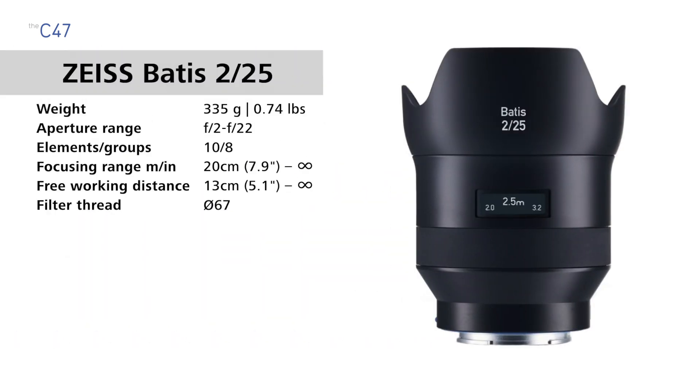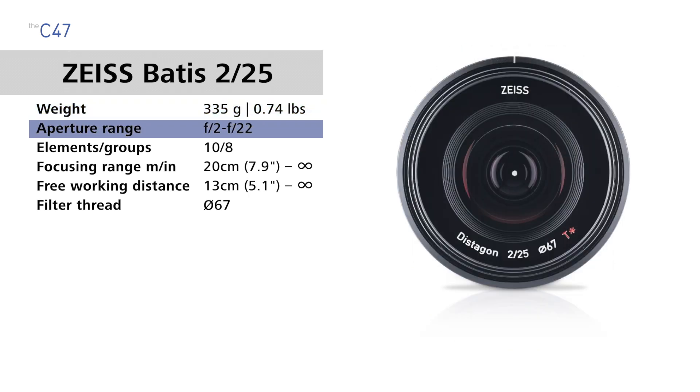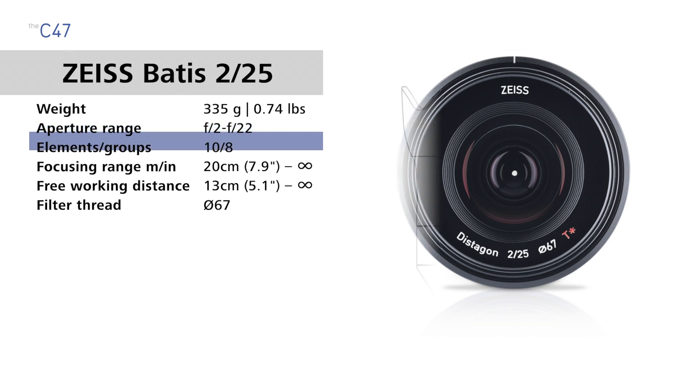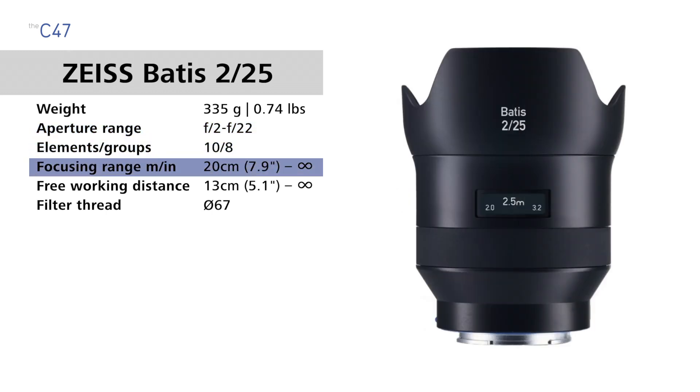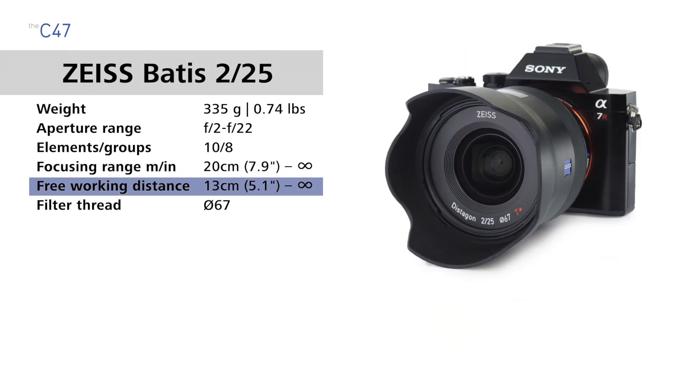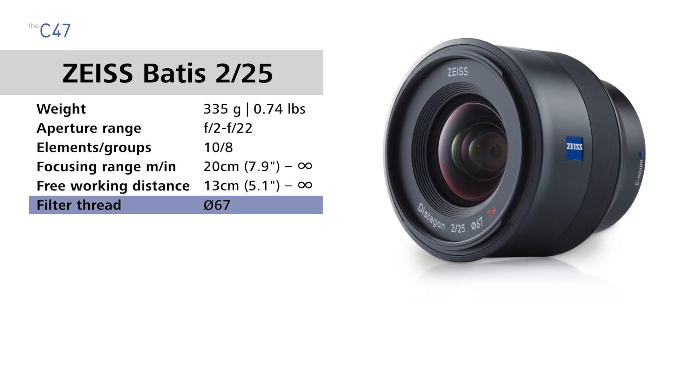The Batis 25mm weighs 335 grams (0.74 pounds), it has an aperture range of f2 to f22, it has 10 lens elements in 8 groups, the focusing range is 20 centimeters (7.9 inches) to infinity, and the free working distance is 13 centimeters (5.1 inches) to infinity, with a filter thread size of 67 millimeters.